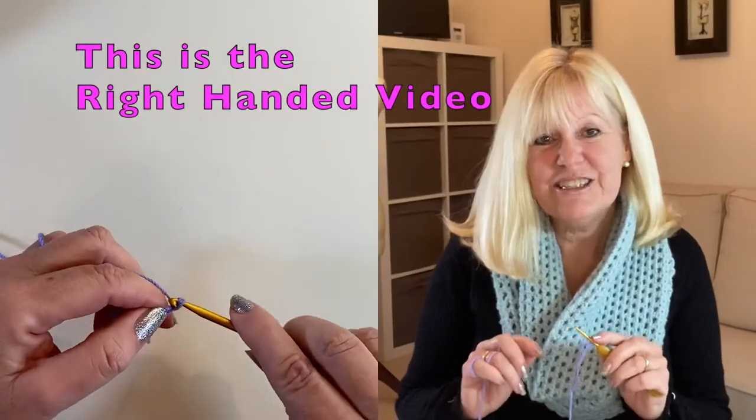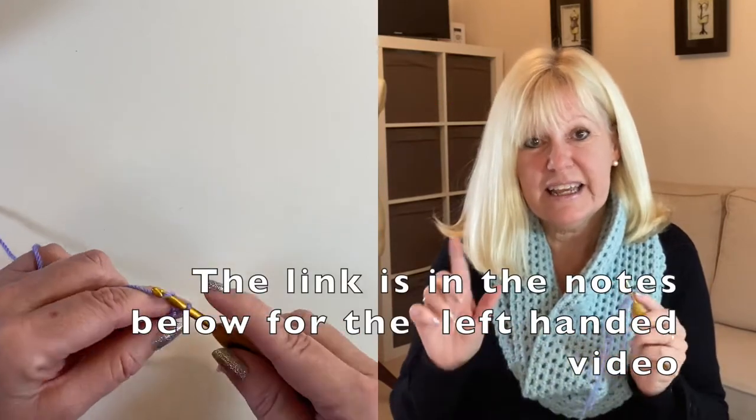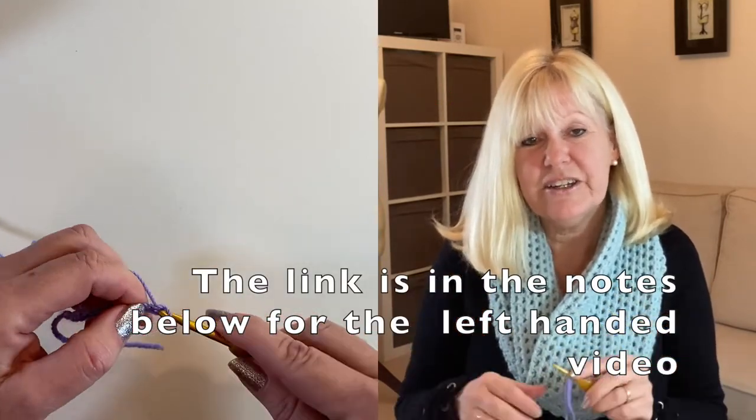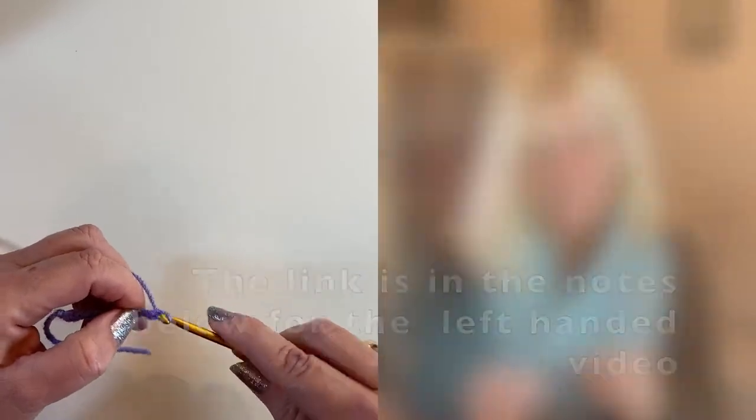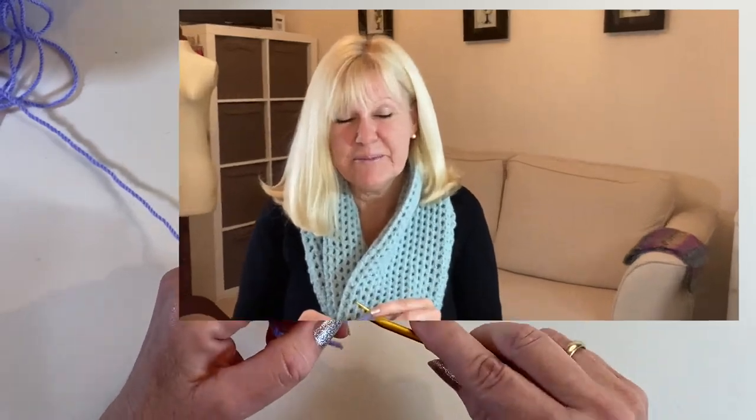If you are right-handed you're in the right place, but if you're left-handed I'm going to put a link in here for you and in the notes below to take you to the right video. So for now I'm going to bring the overhead camera in and we'll take a look at making the slipknot.